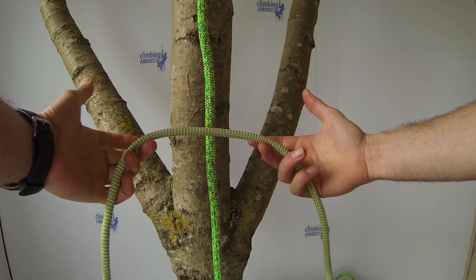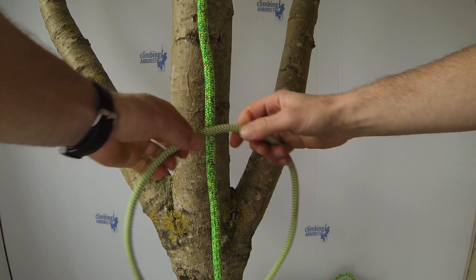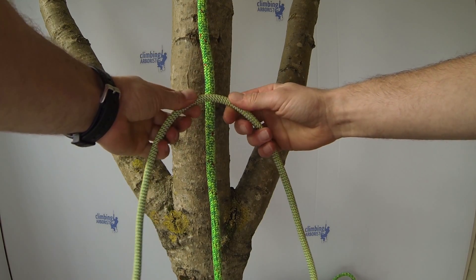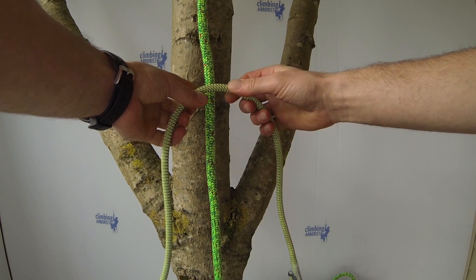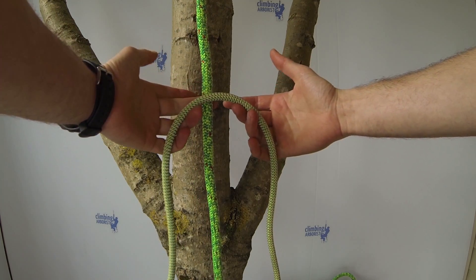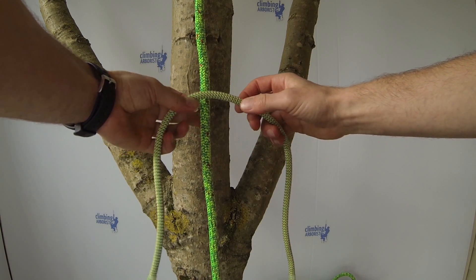The Val d'Atene Tress, or VT, is one of the more popular knots used in Arboriculture, especially when using a pulley for your slack tending. I'm going to tie a traditional Val d'Atene — there are quite a few variations, but what I'm going to tie is a four wrap and three braid Val d'Atene. Start with the hitch cord across the front of the line.